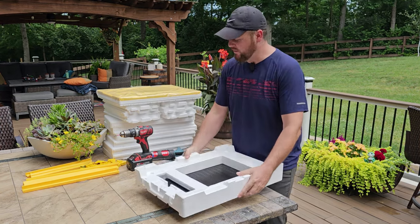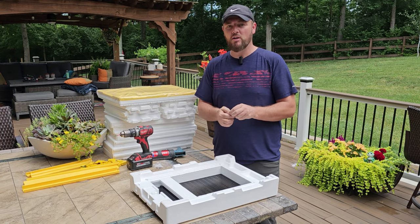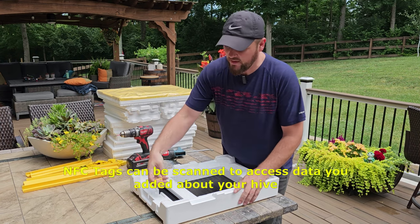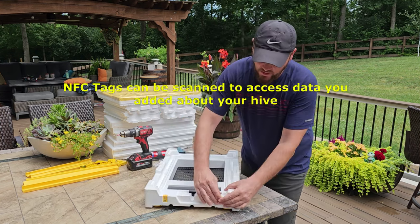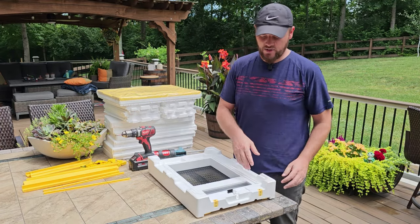If you flip this over, there are a couple of NFC tags. You can download their app, scan these, and get information about your hive that you've added there. They fit right in here in the front.